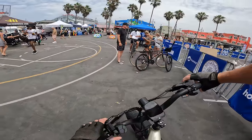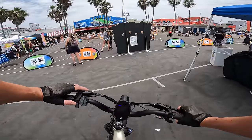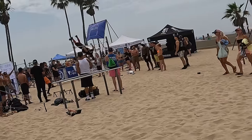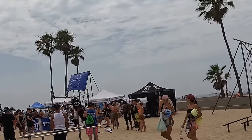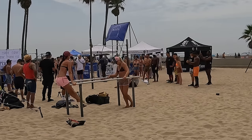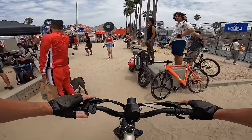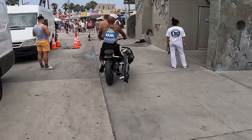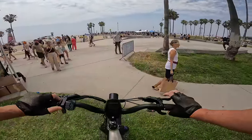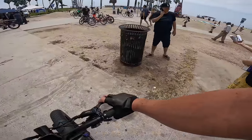The thumb throttle comes in handy when you just want to scoot along a little bit — the bike is really easy to control. Getting out on the beach, we've got some sunshine. Let's feel this torque sensor out on the sand — I'm not pedaling, now I start pedaling on pedal assist 5 and it kicks in right away.